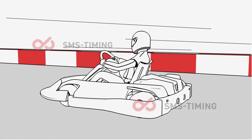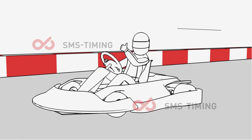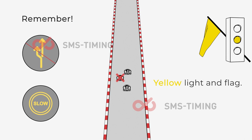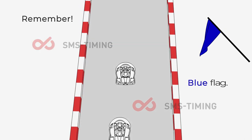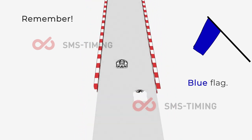At the end of the race, we will slow down all karts, so don't worry — your kart is not broken, we are just slowing it down. Remember, you must slow down and cannot overtake if you see yellow lights or a yellow flag. If you see a blue flag, you are slower than somebody else — let them pass. If you are unsure of something, please ask one of our staff members; they will gladly assist you.